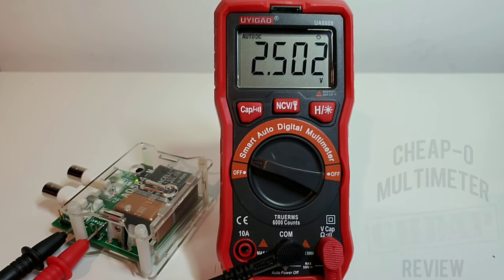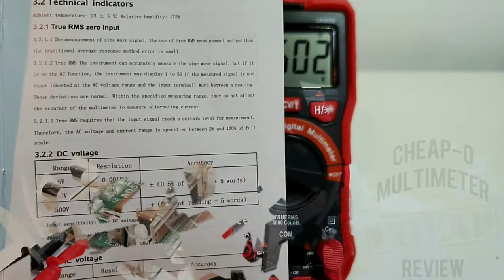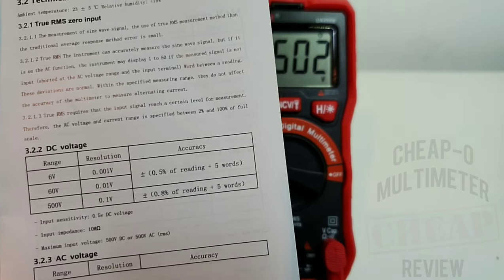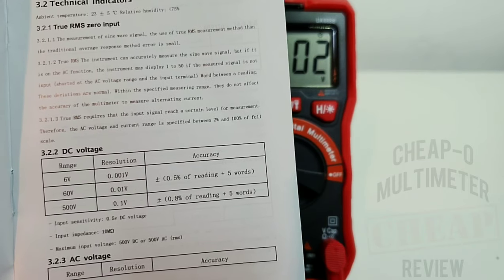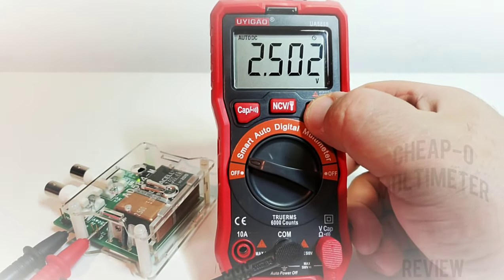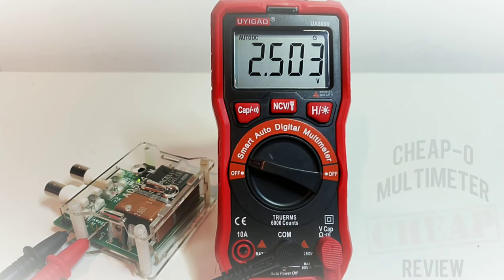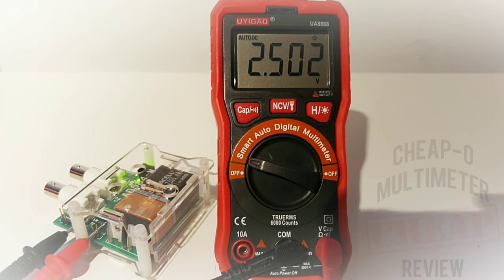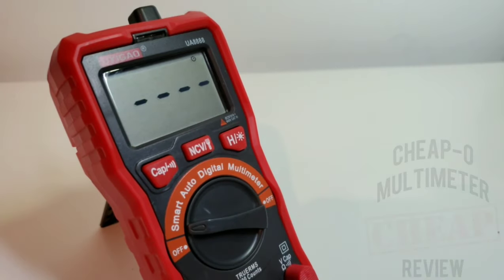The input sensitivity in DC voltage range is 0.5 volts — about 500 millivolts before this meter kicks in. Now let's take a look at that backlight: hold down the backlight button and it does illuminate. Fairly consistent, no real bleeding — not a bad looking backlight. It stays on for about 15 to 20 seconds and that's it. Why they don't leave the backlight timeout up to the end user, I will never understand. There is also no diode mode on this multimeter — depressing.